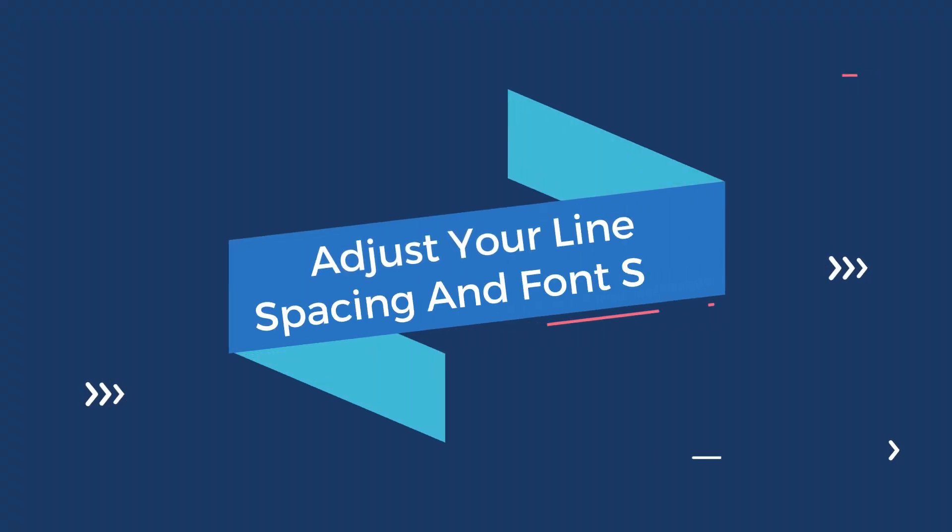Another idea is to adjust your line spacing and font size. Recruiters want to see resumes that are easy on the eye, so good line spacing is important. If you are using Microsoft Word to create your resume, you can change the line spacing between paragraphs in different sections. As far as font size, the smallest we recommend is a 10-point font. However, it would be wise to leave your name at 14-point font if not larger.